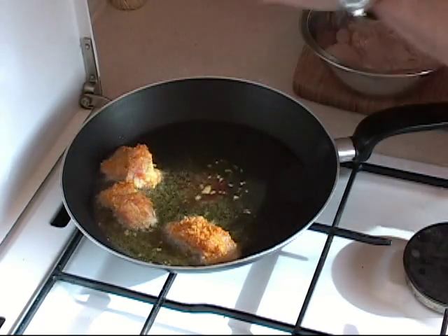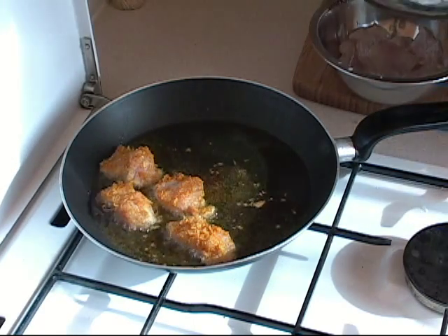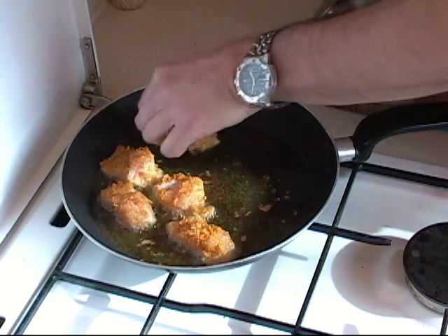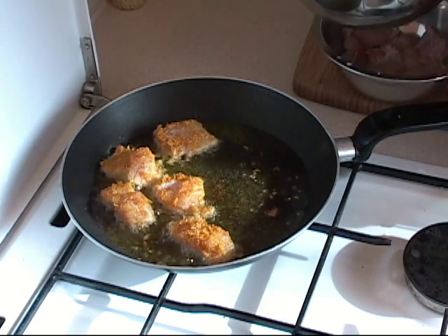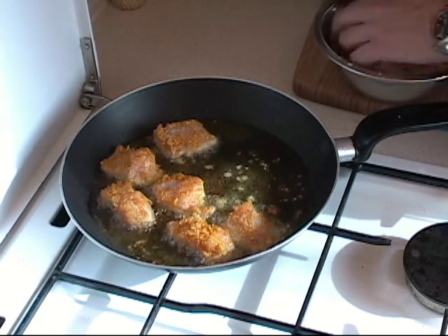They don't have to be completely coated. Just remember to shake off the extra milk before placing them in. They're going to jump a little bit on you, but that's okay — that's part of fine cooking. And man, oh man, does that smell good.